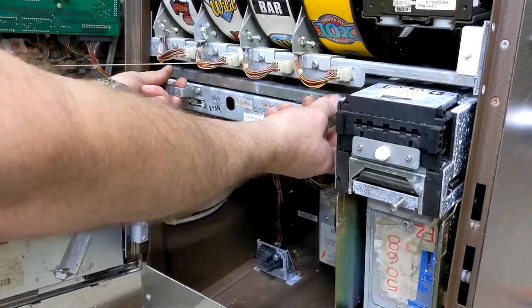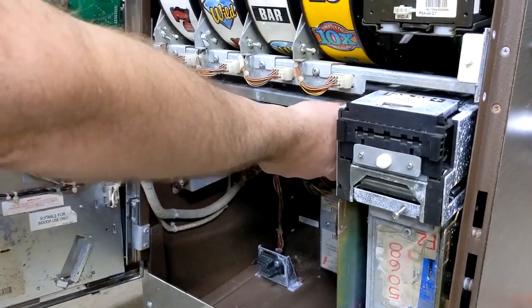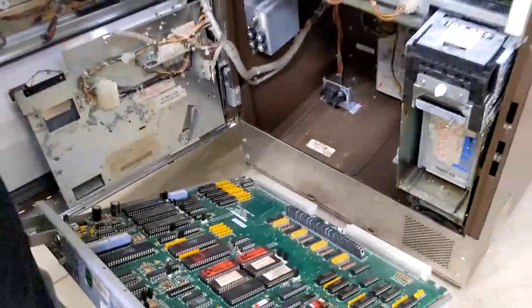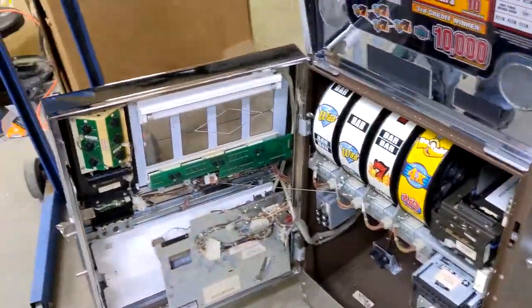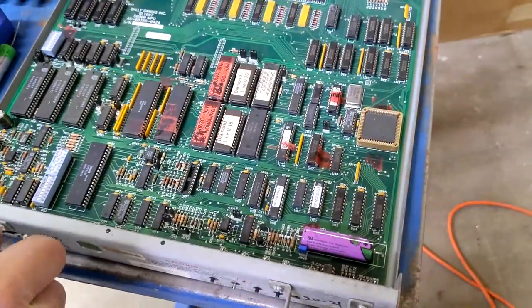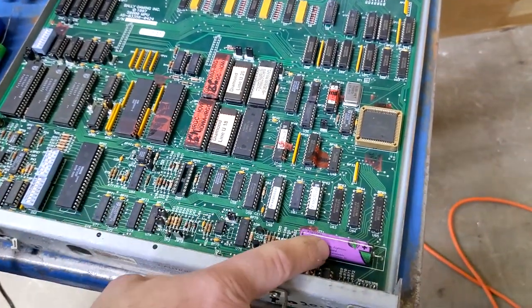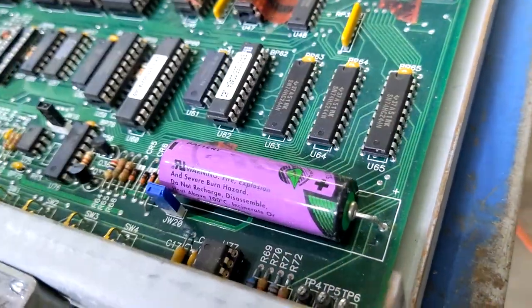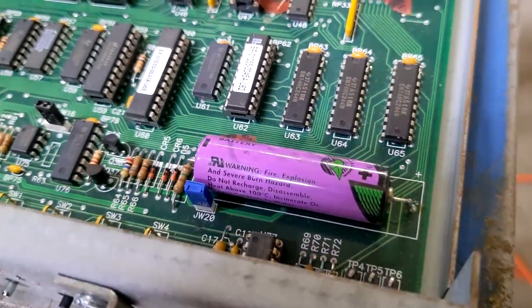There's two handles on the front. Use your thumbs to push off. Pull the board out. There's the dead battery. And you can take note of battery orientation — there is a little plus symbol to indicate where the new battery needs to go once you take this one out.